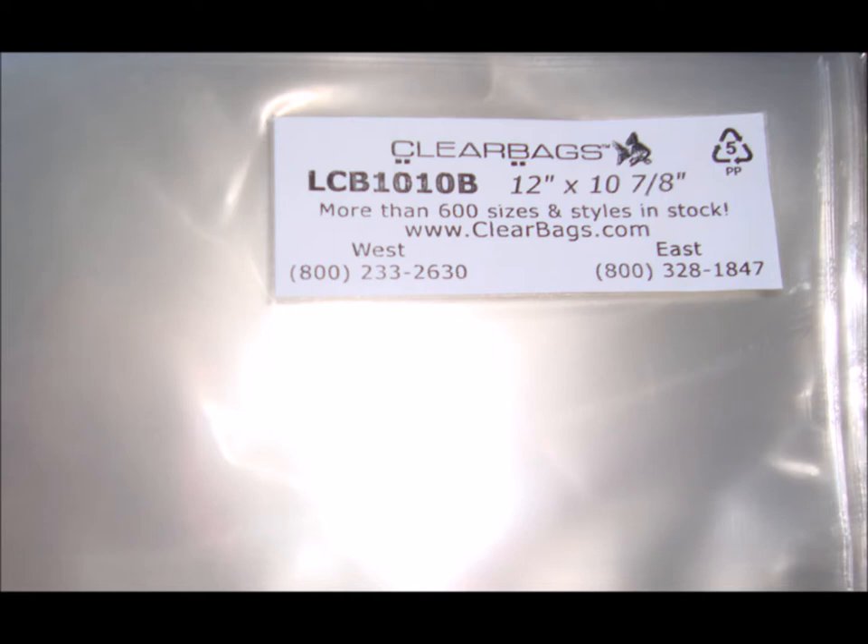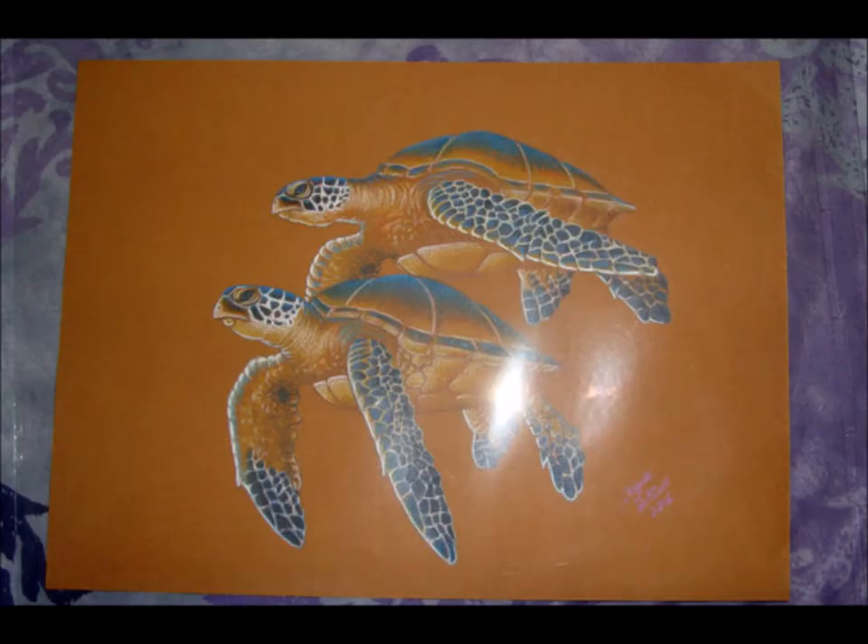The bags come shipped in a clear pack with measurements and other info printed on a label. They are durable and serve well as a form of temporary or indefinite storage. I have used the crystal clear bags on several occasions to ship work to my clients, and I've never had one problem. If a client has yet to frame an artwork, they don't have to immediately scramble to find somewhere to put it out of harm's way.